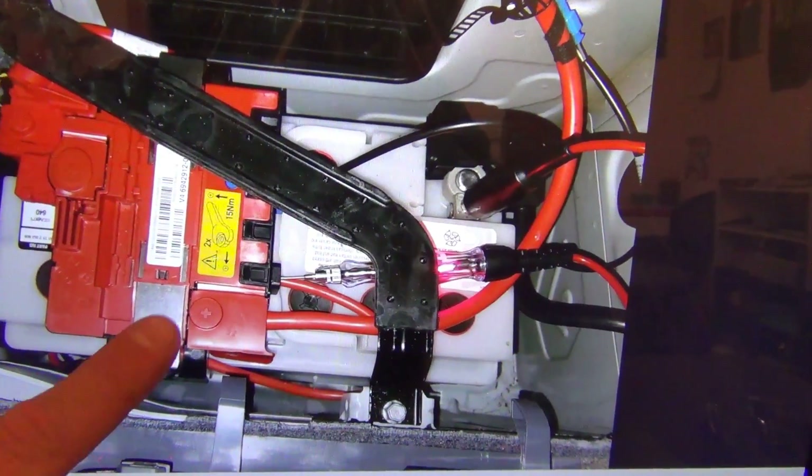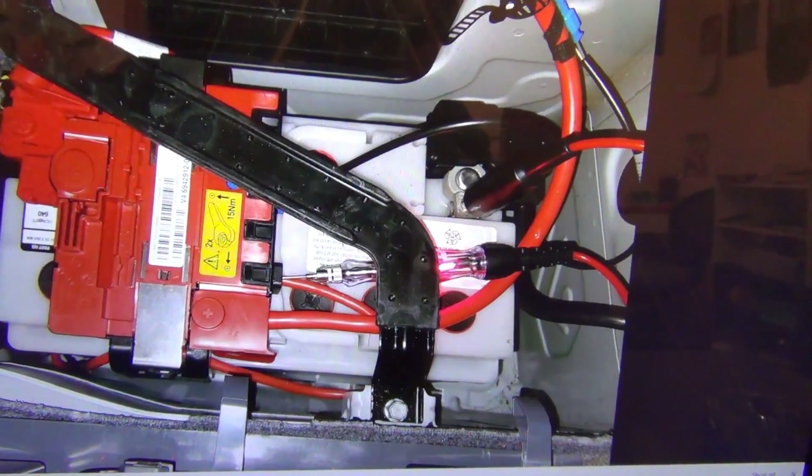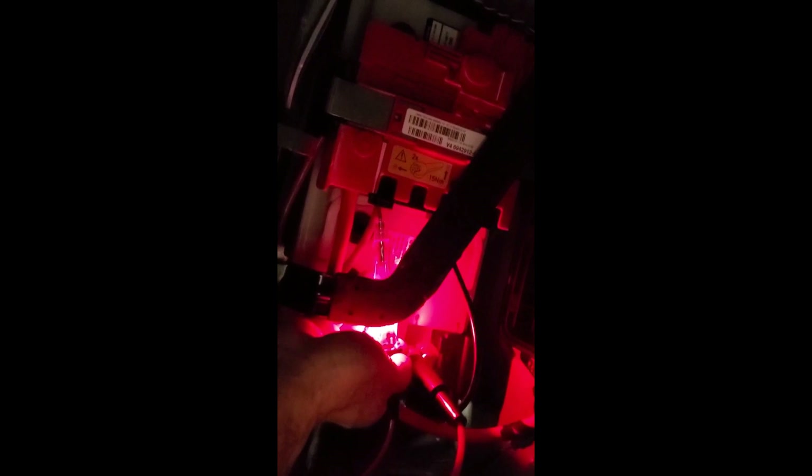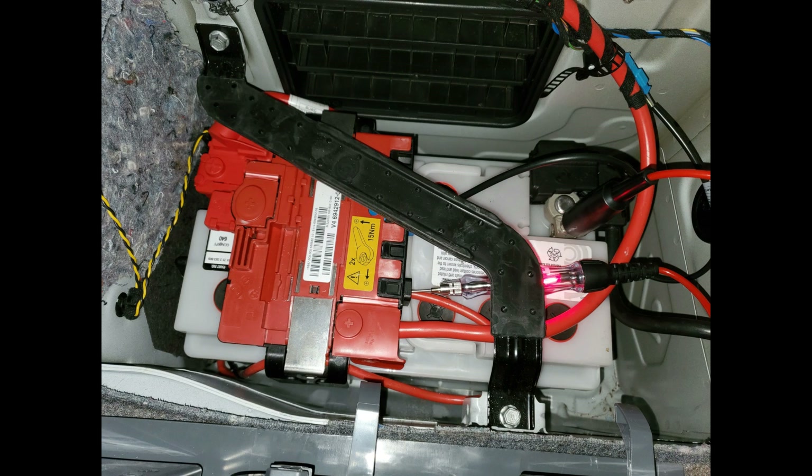When you ground out that jump point, you blow the internal fuse right here in the power module. Using your test light to ground and then probing the back side of the connector — as long as it lights up nice and bright, it means the power module is good. If it doesn't light up, it means the power module is bad and needs replacement.